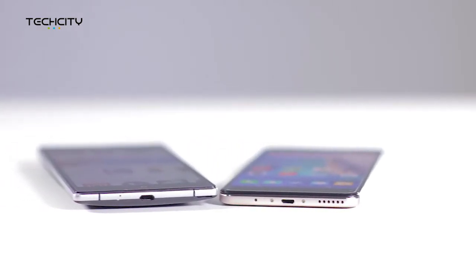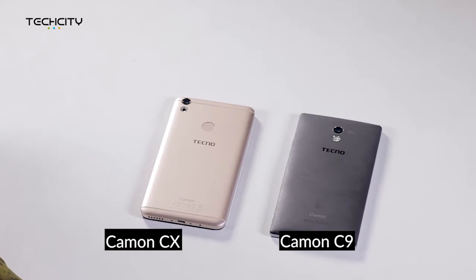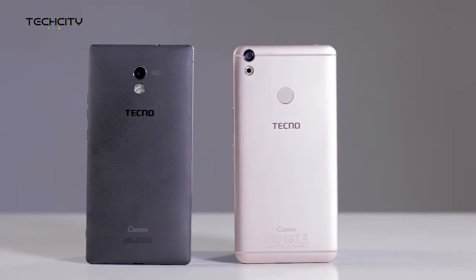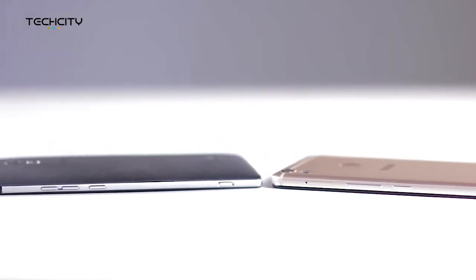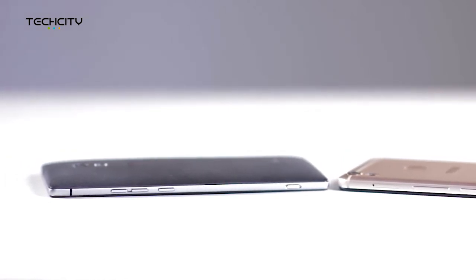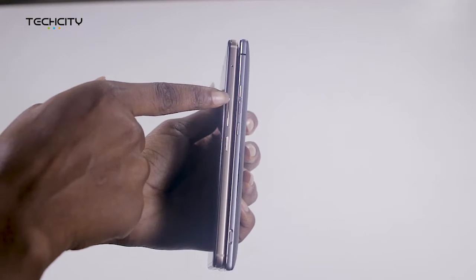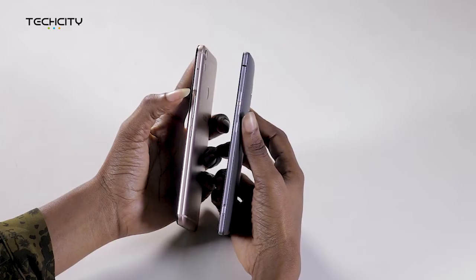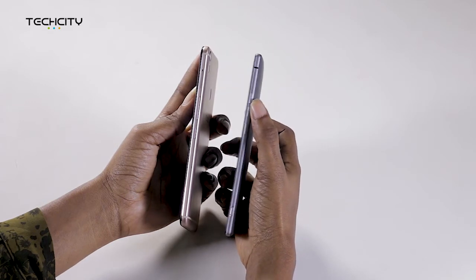First, we see that the Camon CX is slimmer with a flat behind, while the C9 has a curvy back. The Camon CX is also made up of a combination of glass and metallic body, which gives it a premium look, as against the plastic material used in making the Camon C9. Both devices have the volume and power buttons on the right side, and while the volume rocker on the CX is a single button, there are separate buttons for volume up and volume down on the Camon C9.